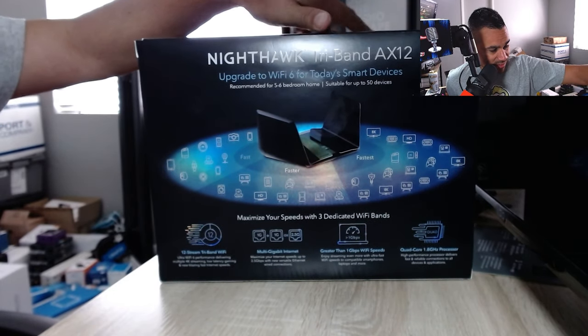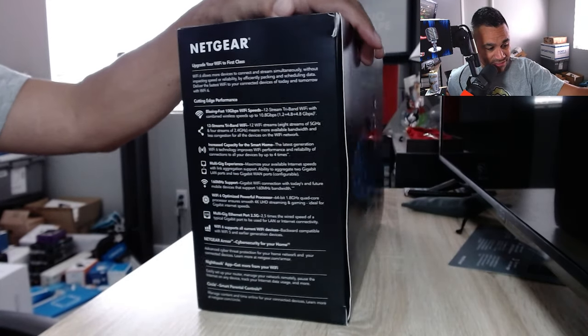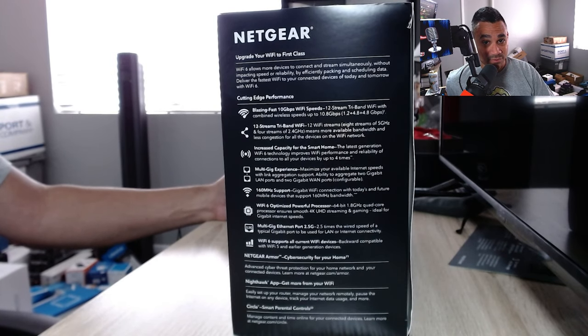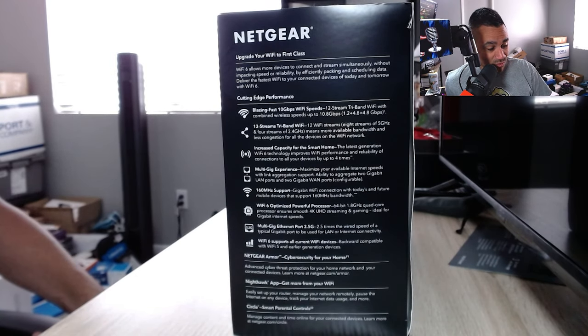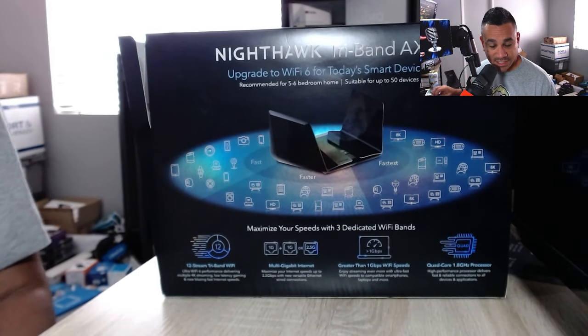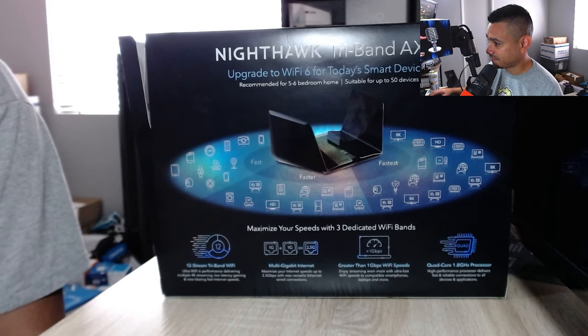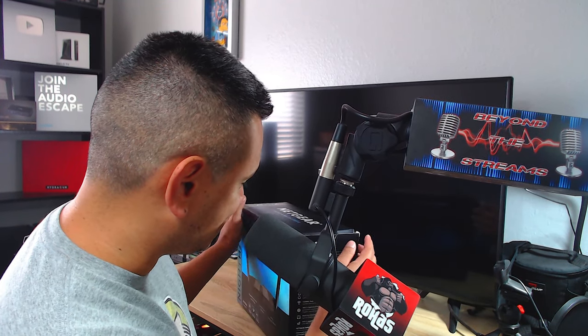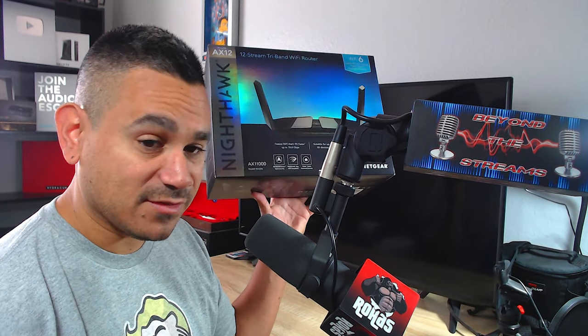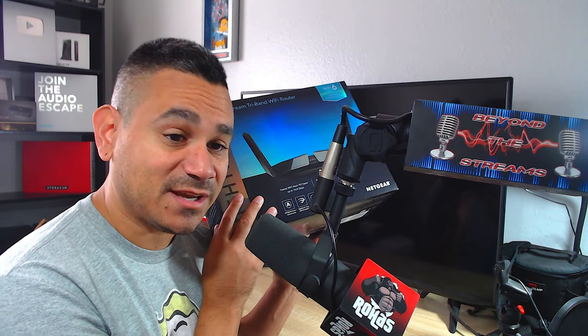Go ahead and pause the video — I'm going to move on in three, two, one. And then of course we got the back, just tons and tons of stuff here. I literally don't know what to say about this thing besides how great it has been. I kept the box because I still don't know if I'm keeping it, but so far I'm keeping it.